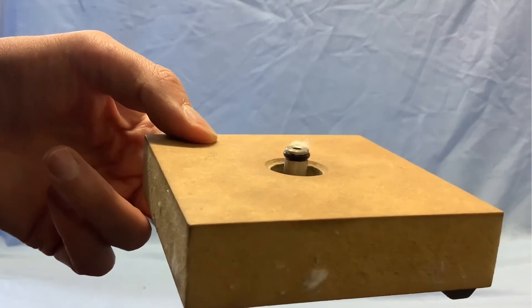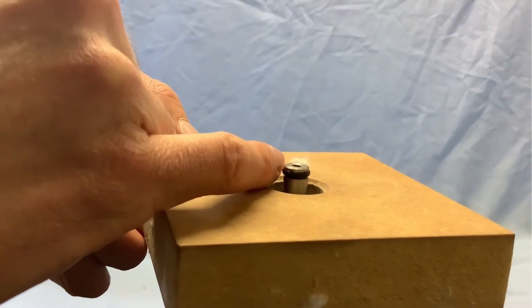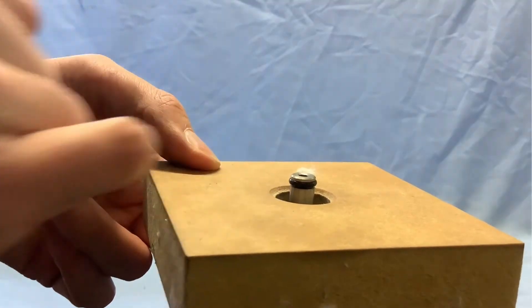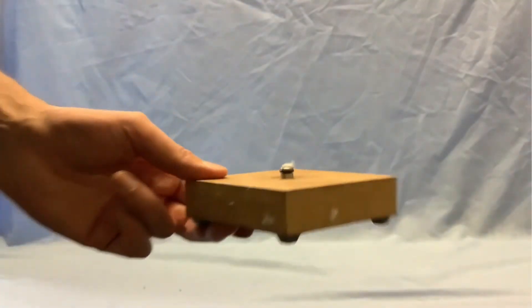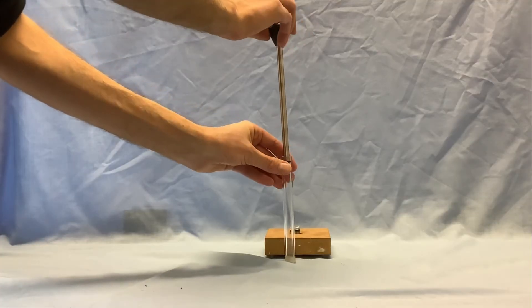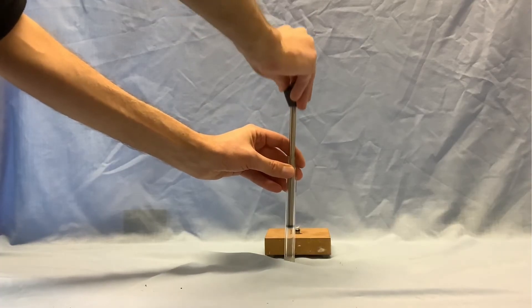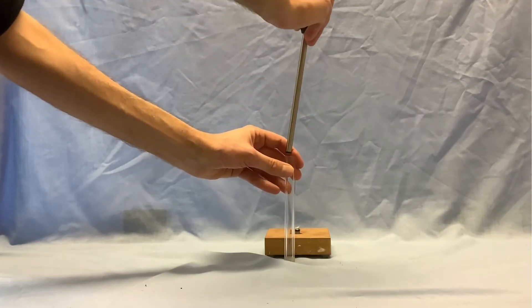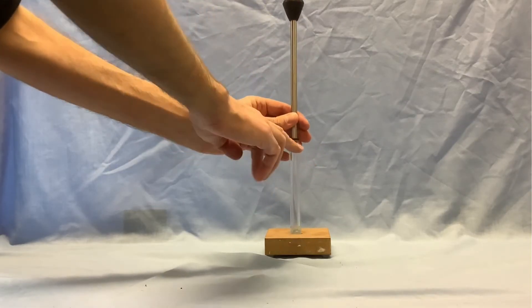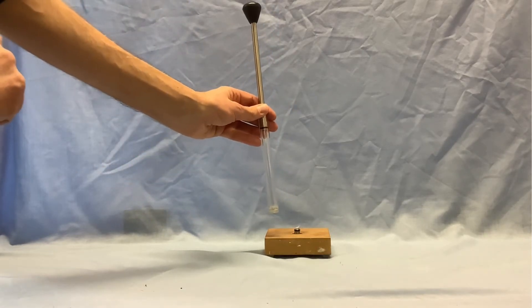In this video we're going to demonstrate the fire piston. I've put a tiny bit of tissue or cotton wool on the top of this bit of the piston here. I'm going to pop that here, and I can show you the other part of the piston, which I can push down on. The idea is that I'm going to pop this over the top, push down quickly, compress the gas inside, and see what happens to the little bit of tissue.